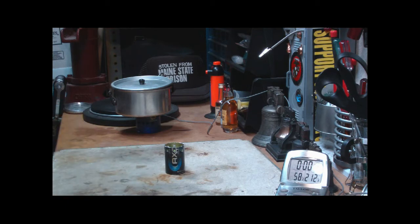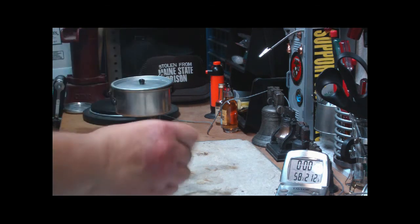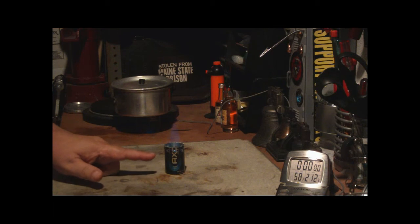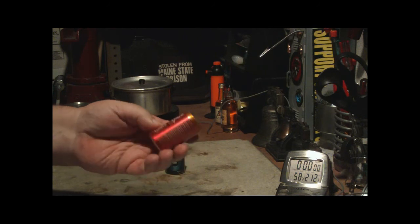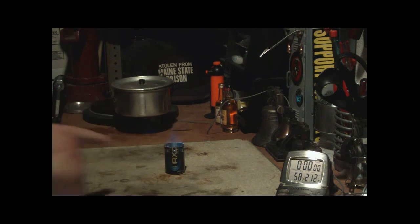What I'd do here today is start with my first test, trying it with two cups of water. The chances of getting two cups of water to boil is probably far and few between, but I have to try it. What I have here is a one-ounce sample size of an axe can — it's some sort of a deodorant. You can get other ones like Old Spice, but this is a .75 ounce size, and this is a one-ounce size.